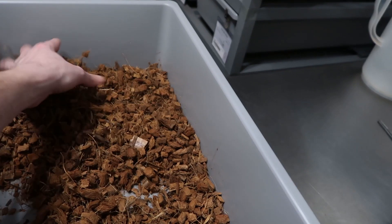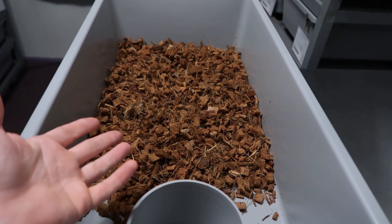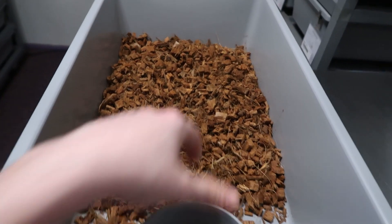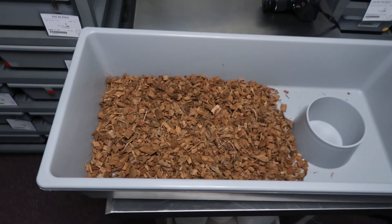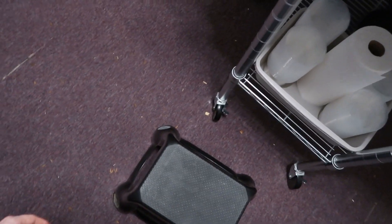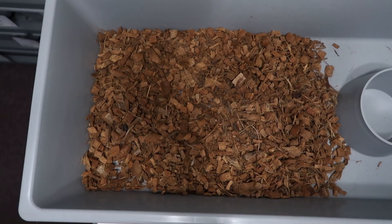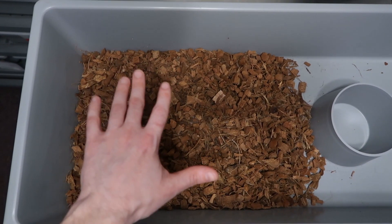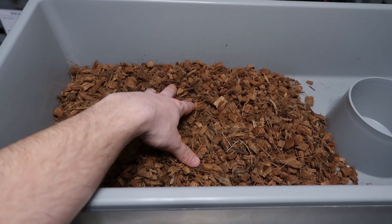What I actually do is spray the bedding down with water and mix it all around. Wet bedding, believe it or not, just makes the snake look better than dry reptichip. I wet it down to give it a little moisture content, then place the animal right in the middle. I stand up on a stool and get right above the snake, so when you take the picture the flash shoots the light straight down and lights the snake evenly all around.